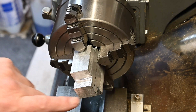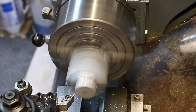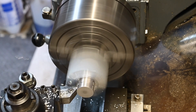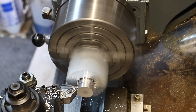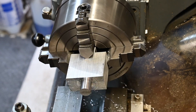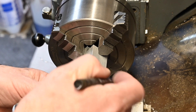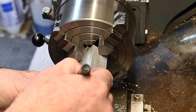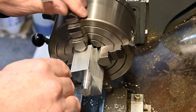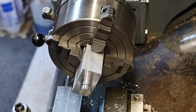We're going to get this end turned down to 14 millimeters now. That's just so I can now form my approximate radius on there. I'll just step that out a little bit with the cutter and then I'll finish it with the file.